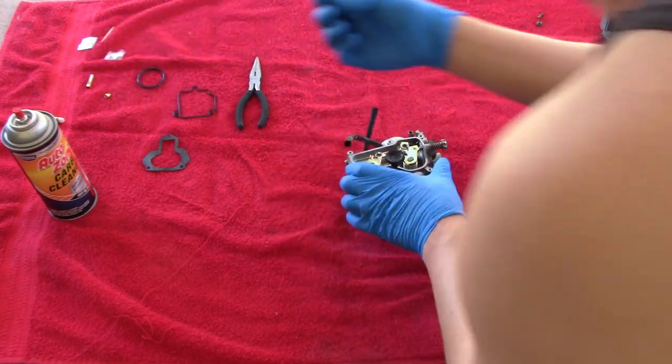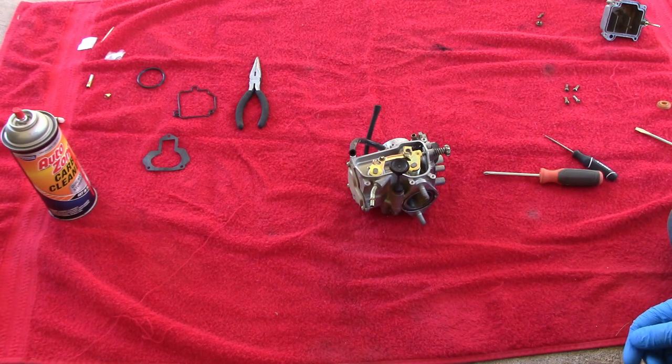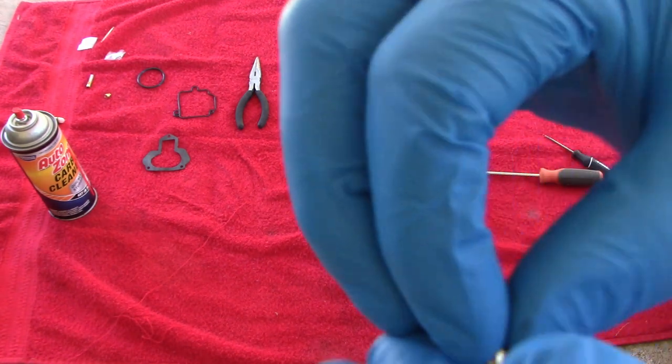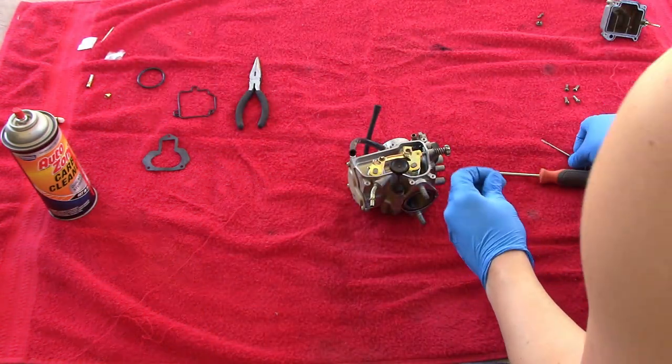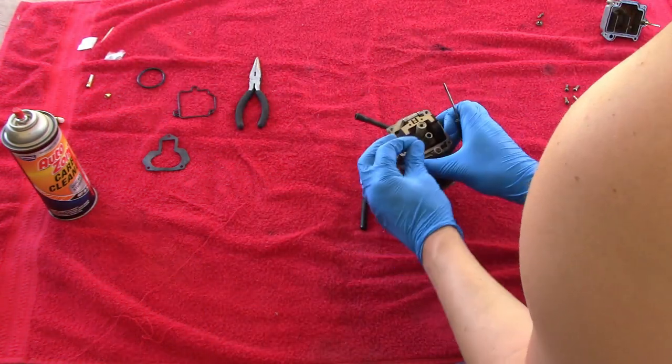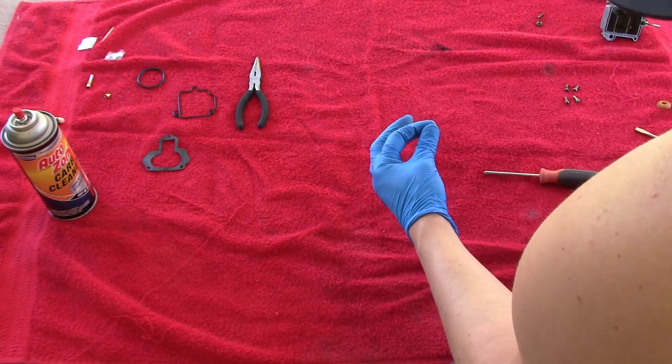Let's see if I can see through it — it was so clogged. You probably won't be able to see on camera, but you could not see zero light through it. So that right there could be part of the problem I was having. Good thing for us, the kit came with replacement ones. Just to make it quick and easy, I'm just going to throw the new ones in. You can see light right through it. I'm going to check through the bottom to make sure it's not clogged.